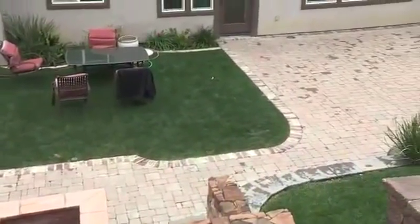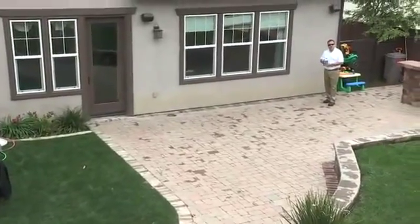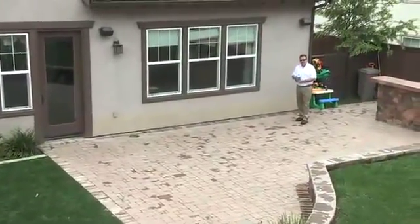The first thing I need to do is remove all the stains from the pavers. I noticed a few rust marks on the pavers, so I'm going to use the rust remover from TechnoSeal to take care of these. Let me show you how it's done.